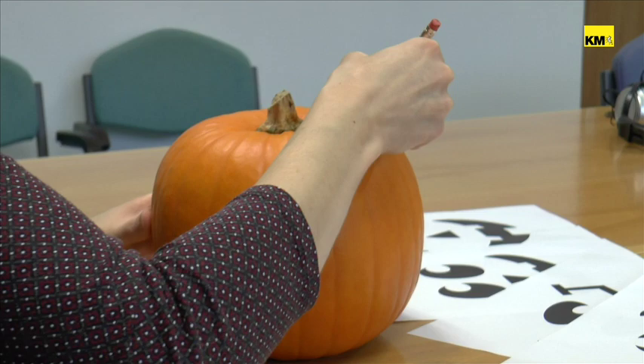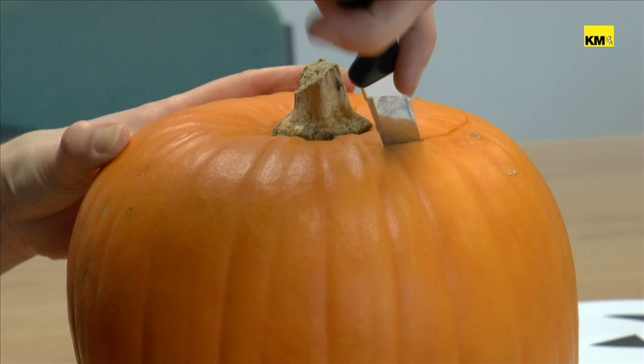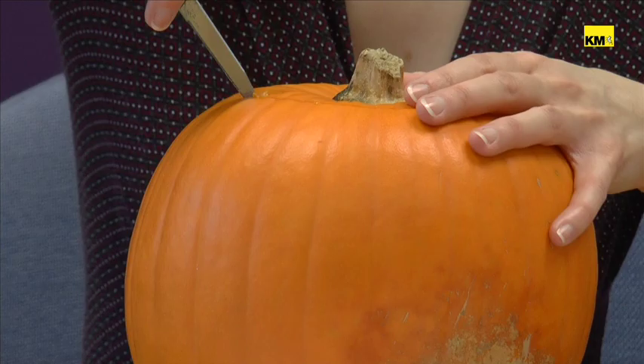First things first, we need to give this little guy a lid. This can take a little bit of time — it's a bit tricky to get around the edge of the pumpkin, so the more hollow your pumpkin is, the easier it's going to be.